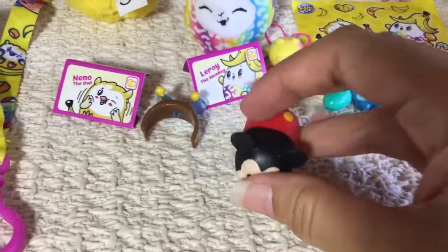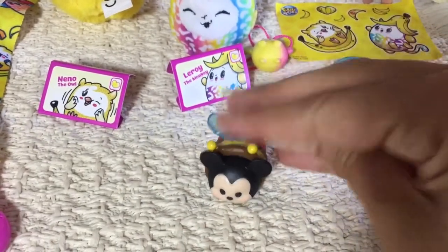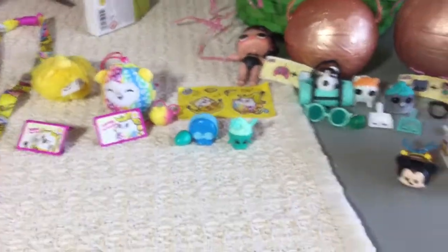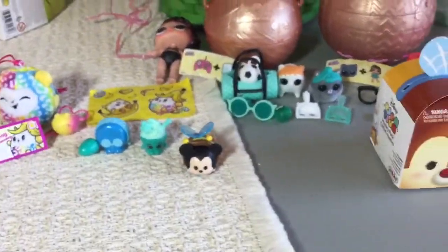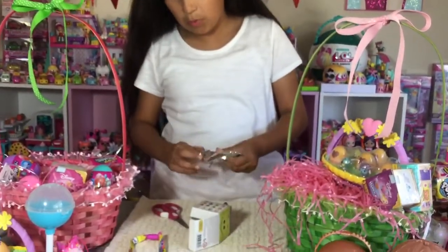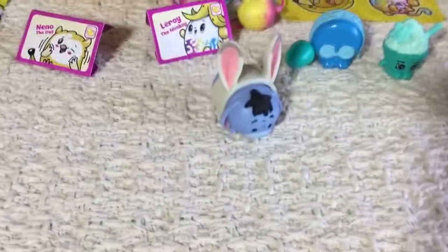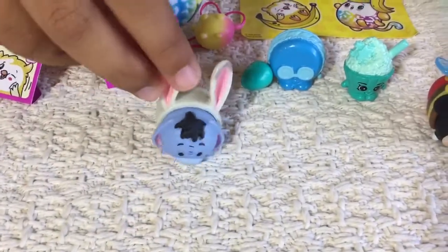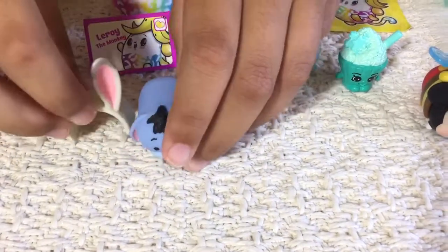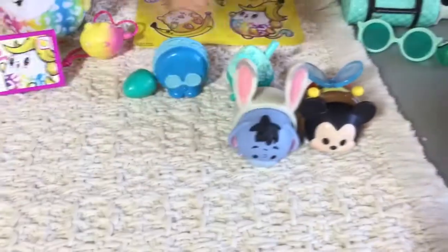I want to open up this other one that's in the green basket. Let's go and open up this other Easter Tsum Tsum pack and see who's inside of it. I wonder if this is another Mickey. We got E.R. — E.R. is so cute! He's also so cute! And it's the back of them. I really like him with his little bunny ears on even more. It's so cute.